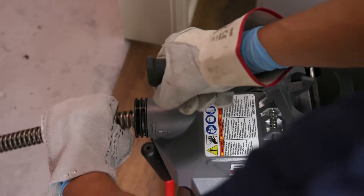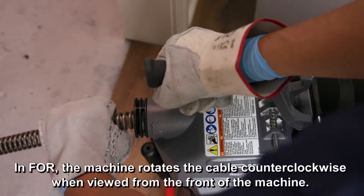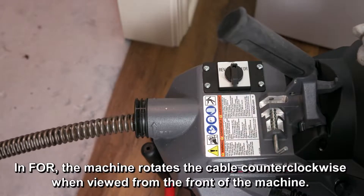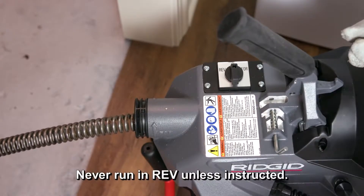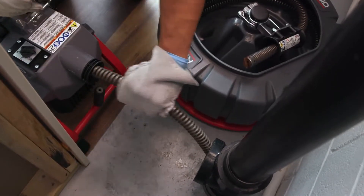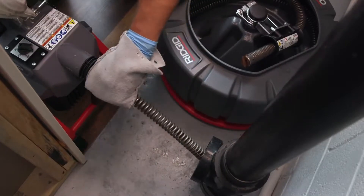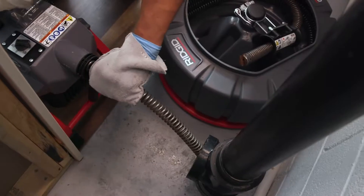Make sure the cable is rotating in the proper direction. In forward, the machine rotates counterclockwise when viewed from the front of the machine. Never run the cable in reverse except as specifically described in these instructions, as it can damage the cable. Feed the rotating cable into the drain by pushing on the cable with your mitted hand. To prevent twisting, kinking, or breaking, do not allow the cable to build up, bow, or curve outside the drain.